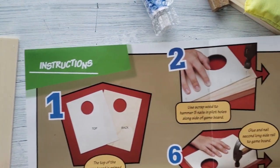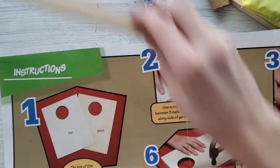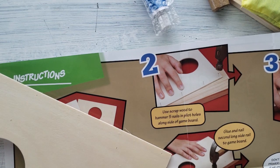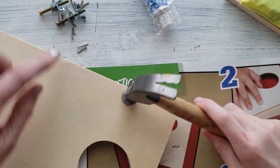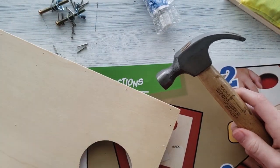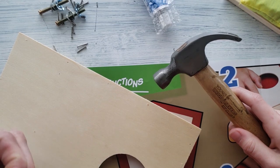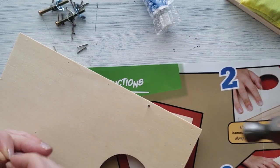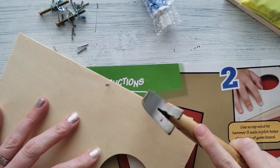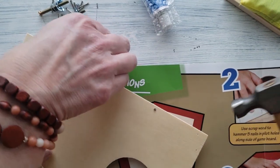Let's look at number two. Use the scrap wood and hammer five nails into the pilot holes along the side of the game board. So along the side of the game board there seem to be some pilot holes. I've got my hardware all set out, and I put a different piece of wood underneath, then go ahead and put them in just a smidge so Eli can tap them in there. Those pilot holes really do make a difference when you're putting stuff together.